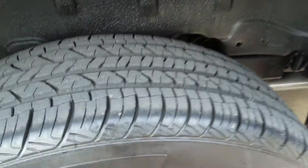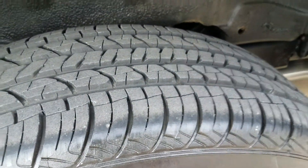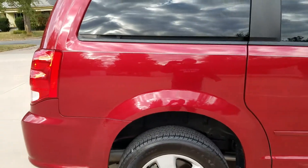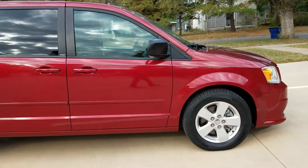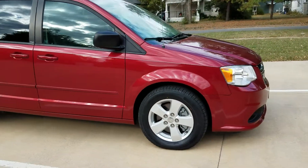Alloy wheels, excellent tires — these tires are pretty much all brand new. Tinted windows. It's hard to find a dent or scratch on this van. I'm not saying it's perfect, but it's not far from it.